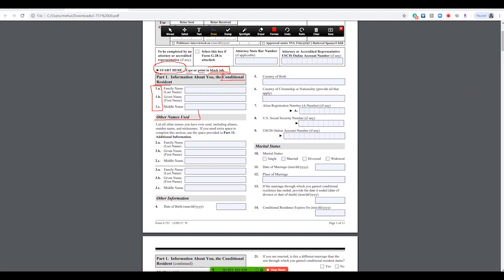This part is obviously information about the person whose green card is expiring. If you use other names, fill that part out. Then you move on to other information: your date of birth, country of birth, country of citizenship — in our case it was India. Then there's your alien number and your green card number, found on your permanent resident card. The USCIS account number is only available if you receive a letter or email from them — it is not the number shown on your green card.